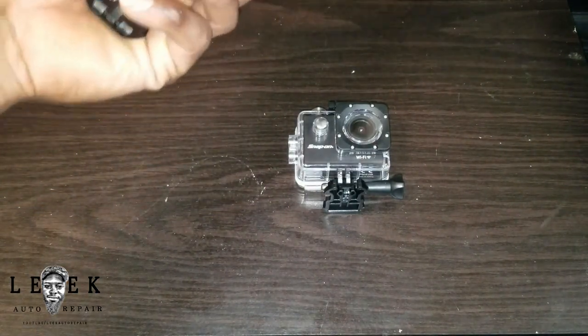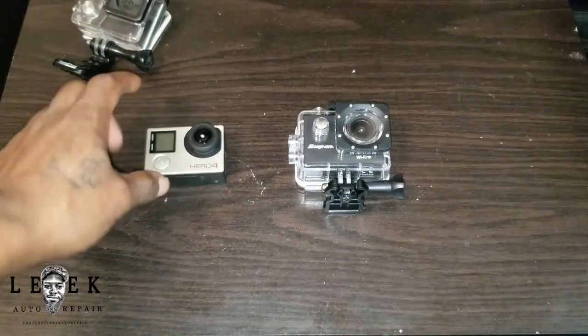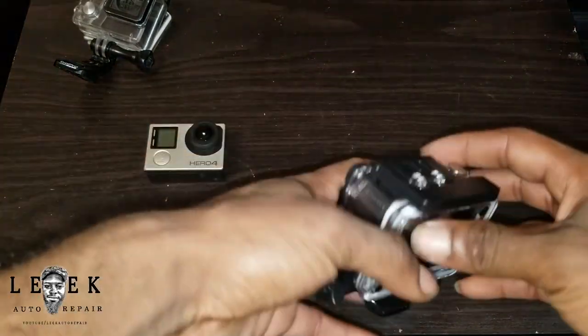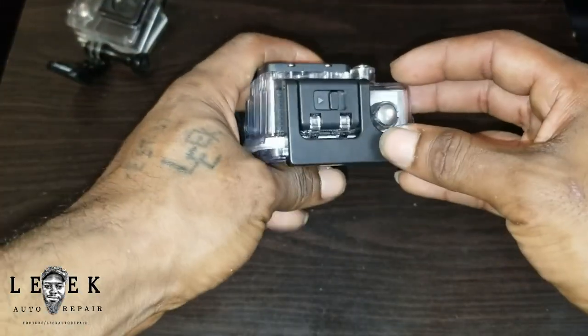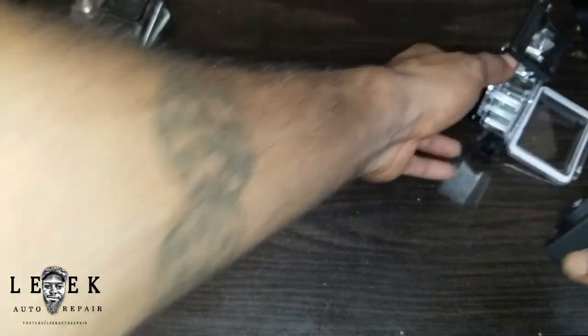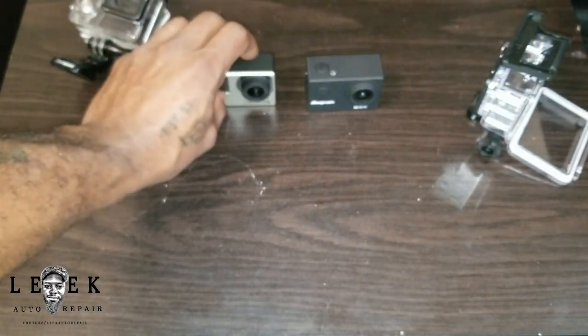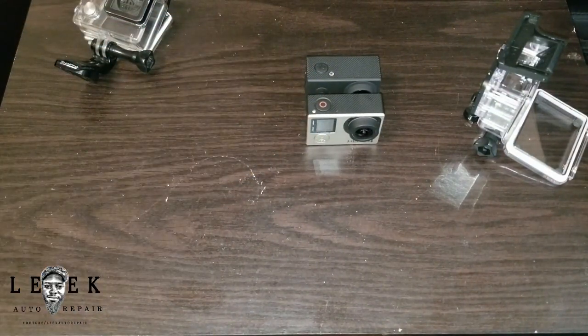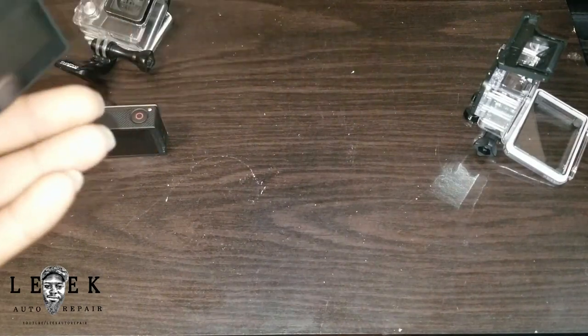The controls are similar — you've got buttons in the same general area, very similar layout, though not exact. One was out before the other, obviously. Now about the battery: the GoPro battery comes with more amps, while this Snap-on version comes with fewer amps. So I'm not sure how long the battery will last you during recording. Taking them out of their housings, side by side they're almost the same size — maybe the Snap-on is a tiny bit wider, but the GoPro is heavier.